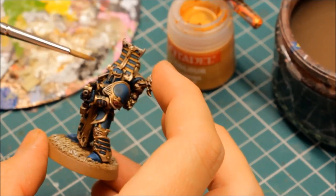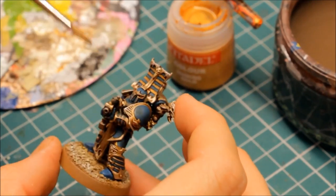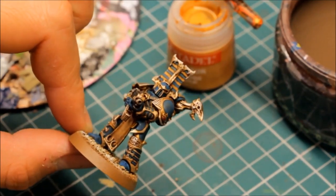The gold is done. There's still yellow to do, the gems, and importantly the Thousand Sons Blue armour to work on as well.